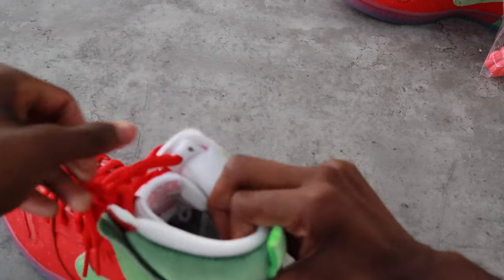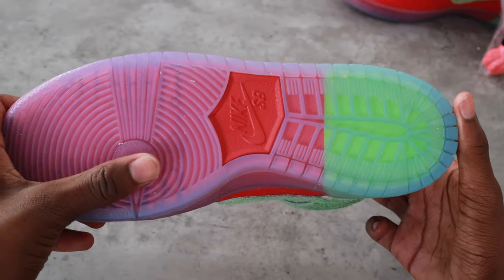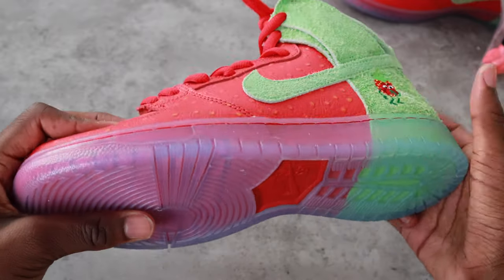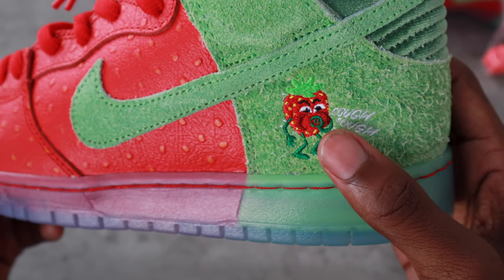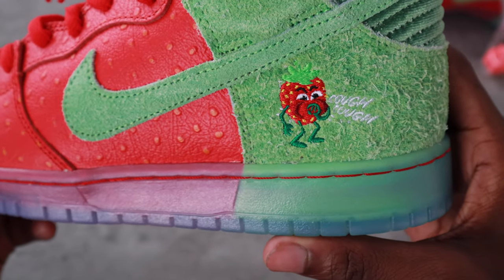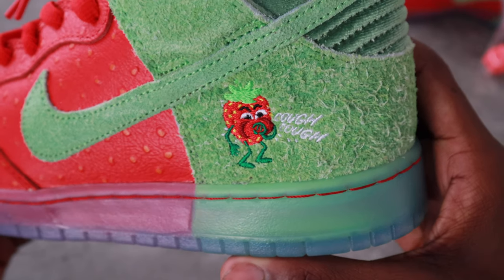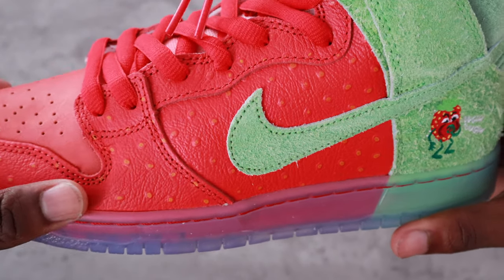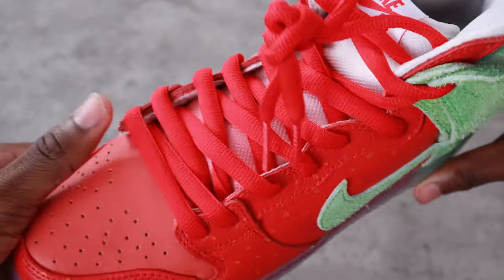As you can see from the up-close view, we have Strawberry Cough with icy translucent soles — you can see where it separates from green to red. And there's the strawberry coughing on the heel — that's the reason why they stopped production and didn't release it on 4/20. Because they had a strawberry coughing on the shoe, and with coronavirus one of the symptoms is coughing. You can see where it says 'cough.' Then you have the little strawberry seeds — they're actually 3D, you can feel the bumps.